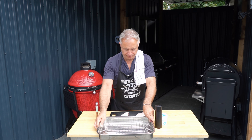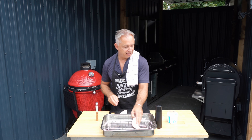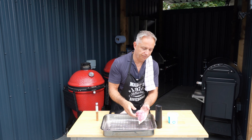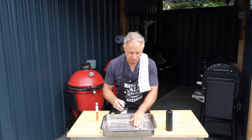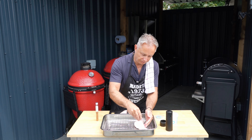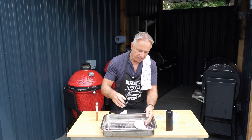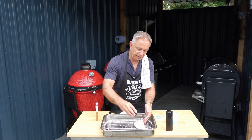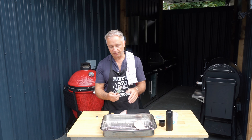We'll take this one first of all. Turn it upside down, a little bit of salt, a little bit of black pepper, repeat on the fat side as well — a bit of salt. We love a bit of salt, guys. Can't beat a bit of salt and a bit of black pepper. And that's as far as we're going to take that one, and then we're going to repeat the process but this time using the Caribbean jerk.